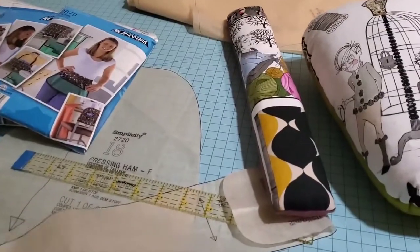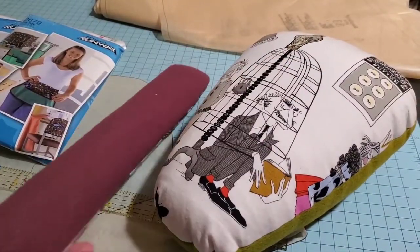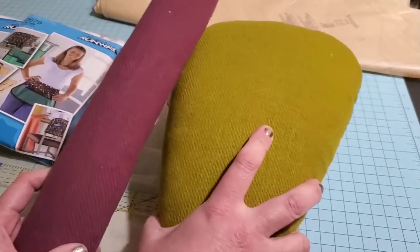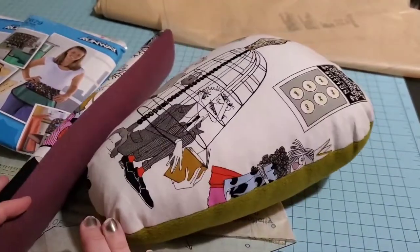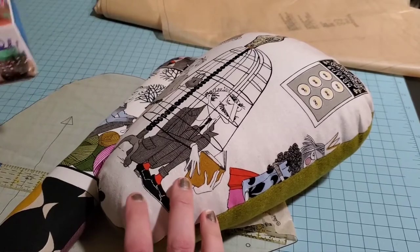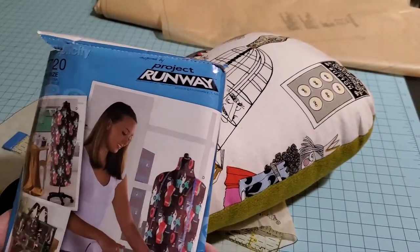Let's talk about finished products — a sausage and a ham using the ghastly fabrics. I love the wools I picked; such fun colors. Let's talk about the pattern I used. This is the Simplicity pattern 2720, Project Runway.